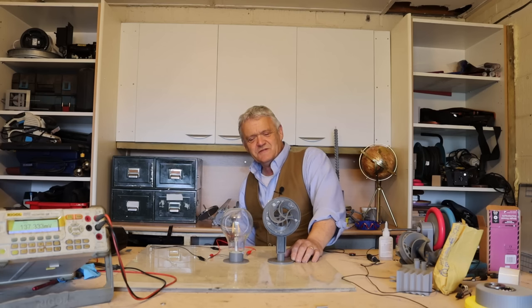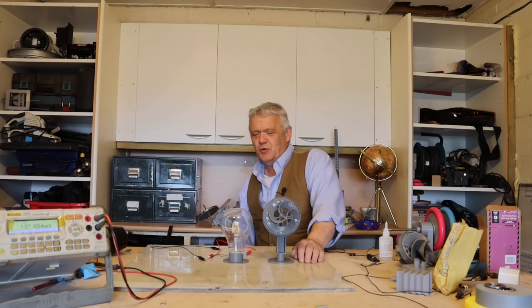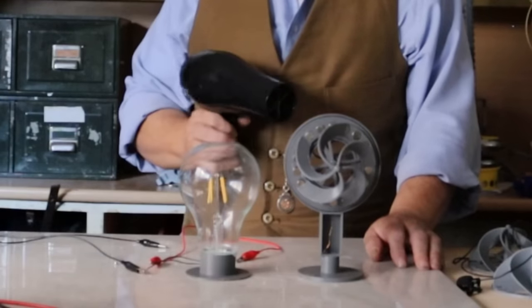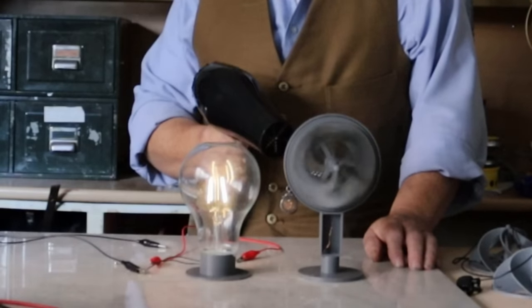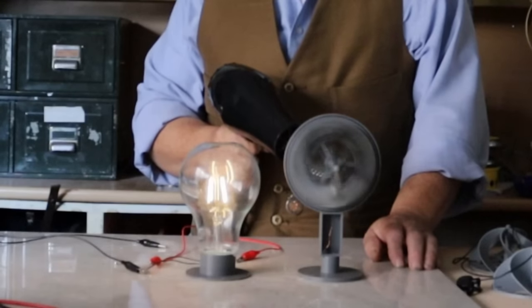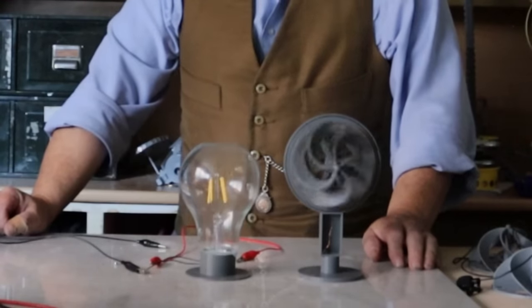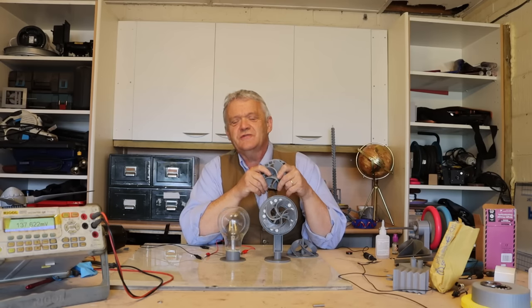We got about 20 volts out of it, which if you think about it is madness. Now what I've got here is an LED light bulb and we're going to turn the hair dryer on and see if we can get some light from it. With all the best will in the world, that was a dramatic improvement, and of course you have to ask yourself the question — well, what did we do to it?